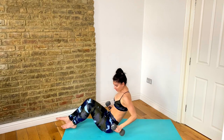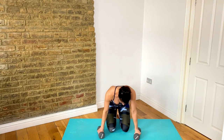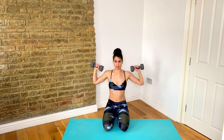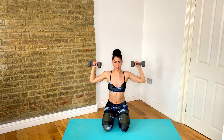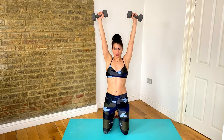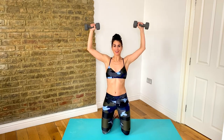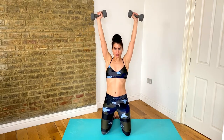Roll yourself up and come into a kneeling position. Sit down onto your heels and bring your arms up to a goal post position. It's going to be a shoulder press, but there's not a lot of momentum in this kneeling position. So: come down, drive up and press. Drive those hips forward, squeeze your glutes and work those shoulders.